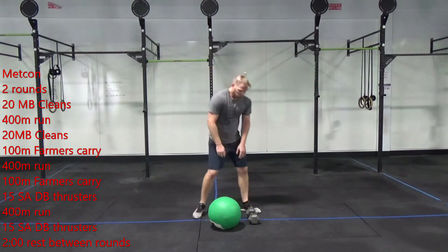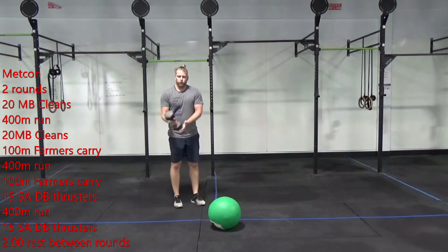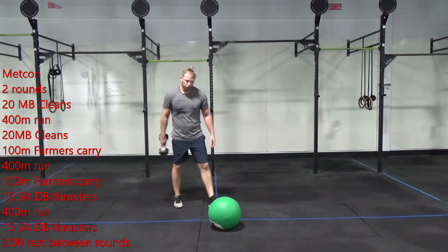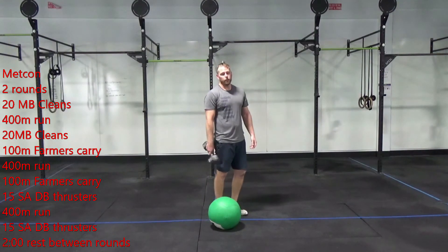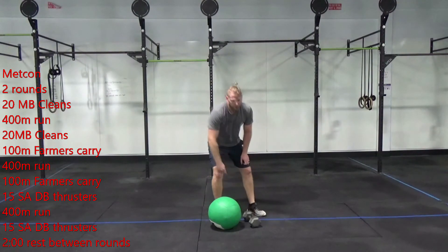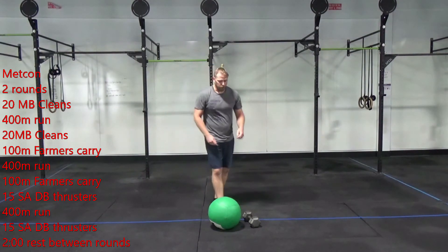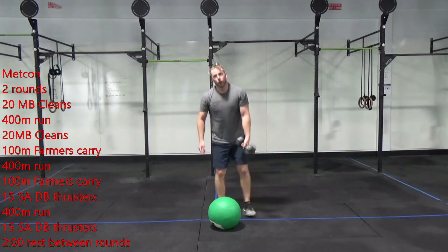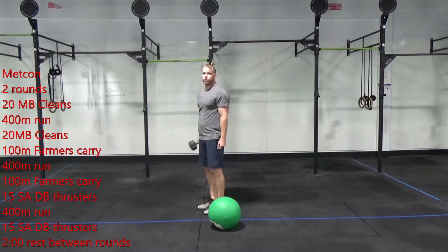When you finish that, you're going to do 100 meters on the dumbbell farmer's carry. You just have one dumbbell, so you're going to walk 100 meters — right or left hand, change it as needed. Get back, put down that weight, and take off on a 400 meter run. Finish that 400, pick up that dumbbell again, and walk with it 100 meters — left hand, right hand, however you need.